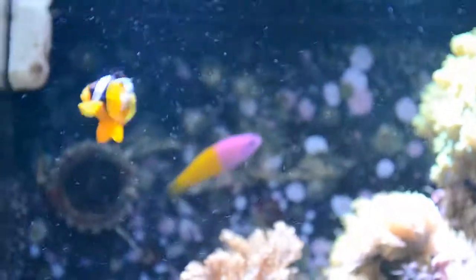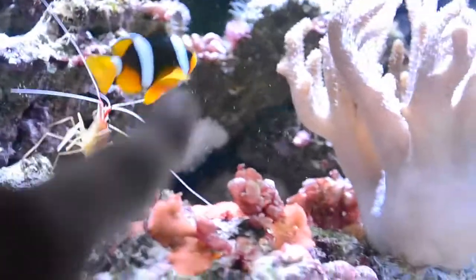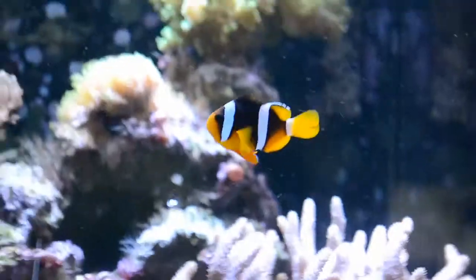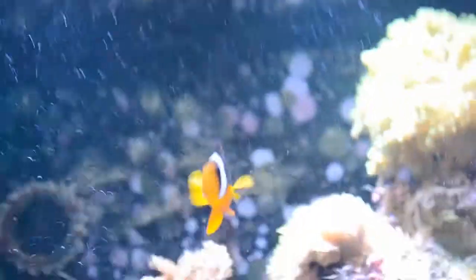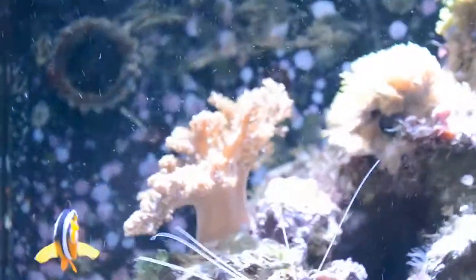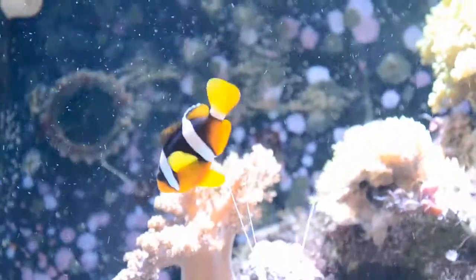You can identify Clarkii clownfish — there are many different subspecies — but generally the most common one starts with no black area on its body, and it will actually be all orange with stripes. That's how it will look for about a couple of months, and then it will begin to get the black coloration, which looks absolutely amazing. It will really highlight their white stripes, and they'll get an orange face, some orange fins, an orange belly — it looks really, really good.